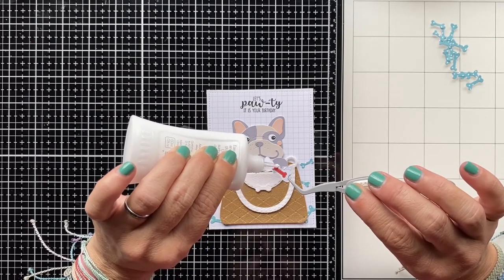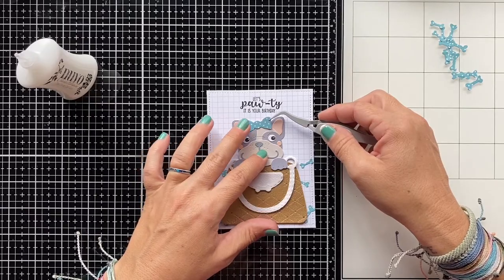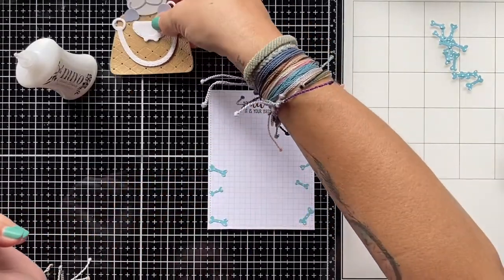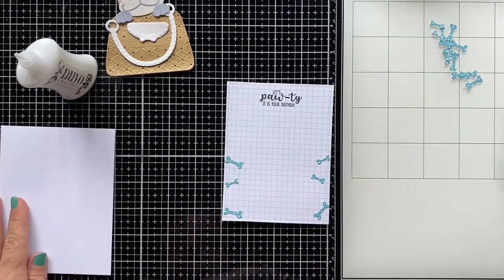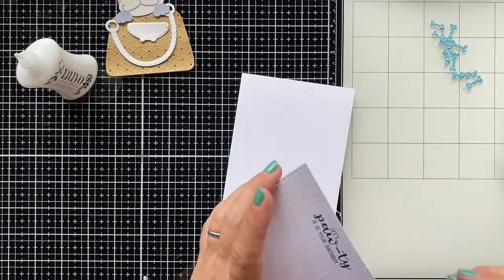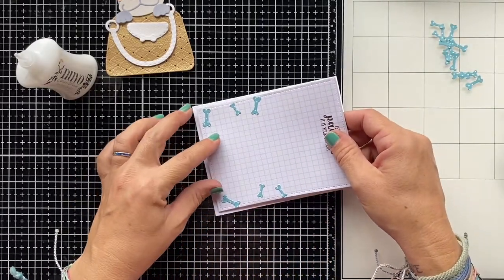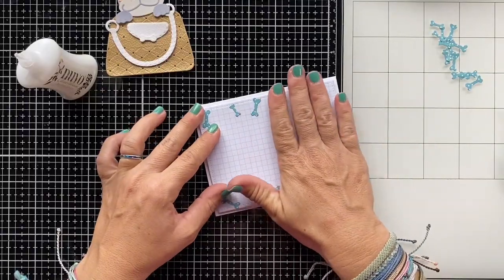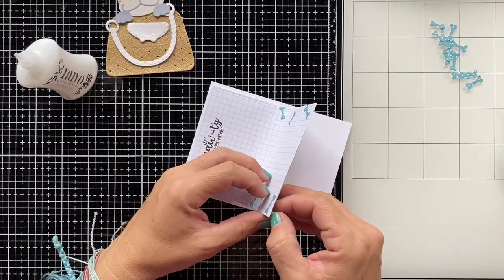Nothing else is glued down to the card yet because I'm going to use foam squares to make things pop off the card — I always love that extra dimension. First I'm putting this background piece on my card base using the same technique: only peeling off one backing of the foam tape to make it easier to center on the card base. The non-sticky part goes down first, then once it's in place I stick down the other side, take off the remaining backing, and the background is perfectly positioned.